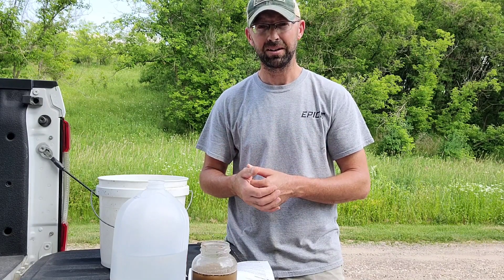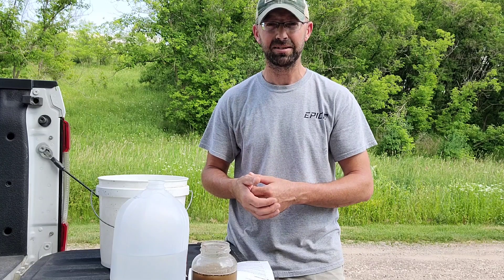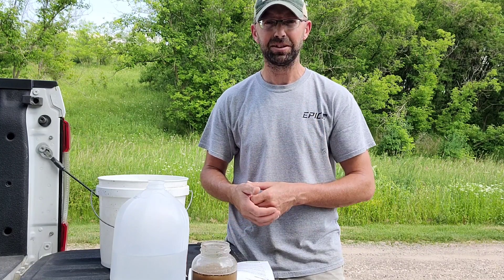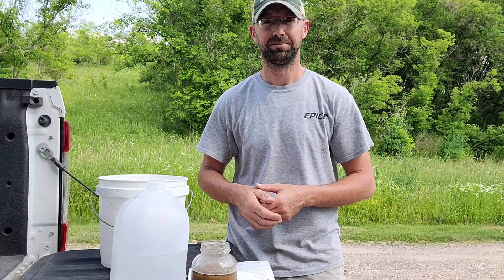Thank you. Ryan Nordahl here again with Epic Whitetail Habitat LLC. Good luck with all your summer habitat projects. Keep living the dream. God bless you all — thanks for joining me.